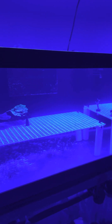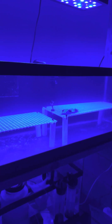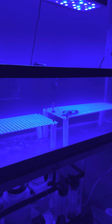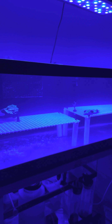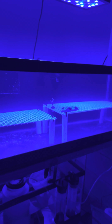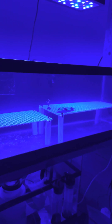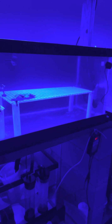Tested my water the other day — alkalinity on the tanks is running at 12, calcium is at 400, nitrates are like 15-20, and phosphates were at 0.08, a little bit high.